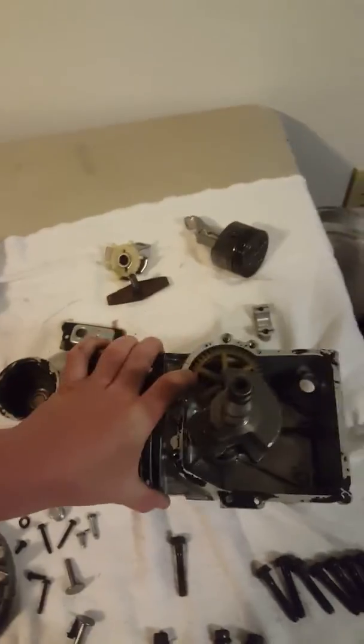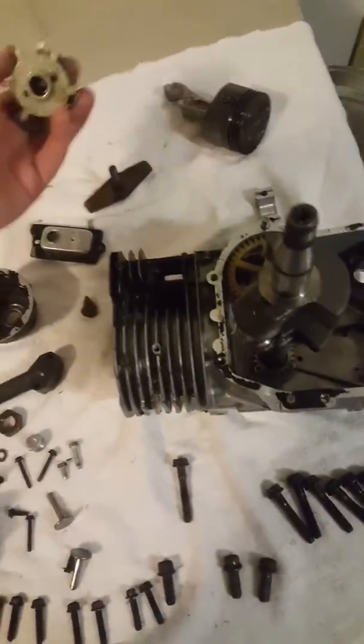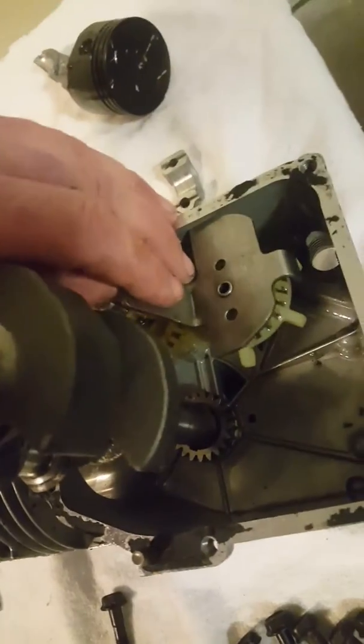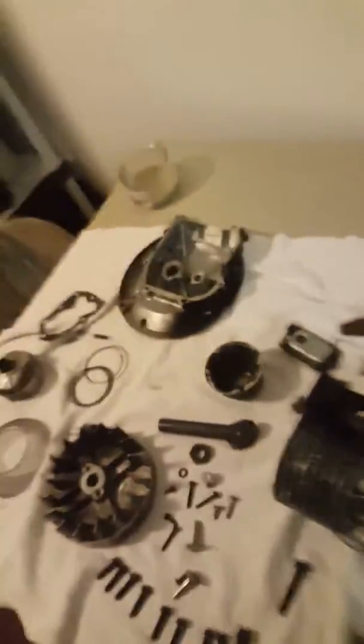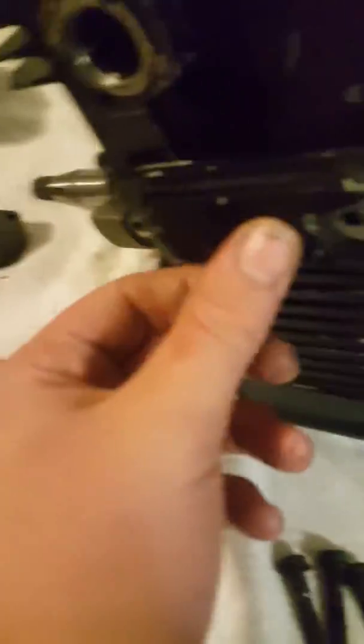The cam is important — see what the cam does, it spins this oil slinger. This oil slinger slings oil into all the inner working mechanisms of the engine and gets it everywhere, which is very good for nice smooth workings.